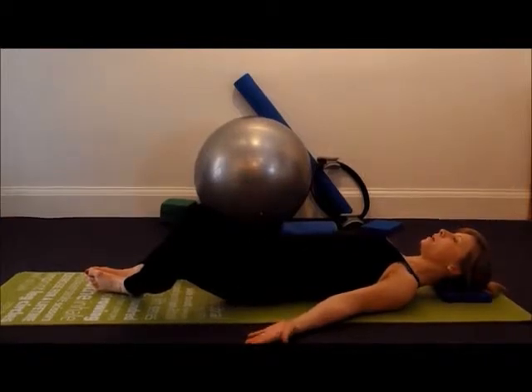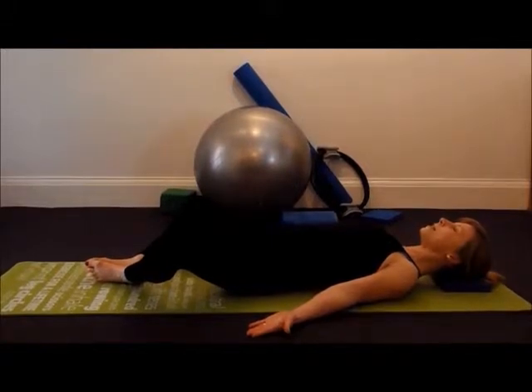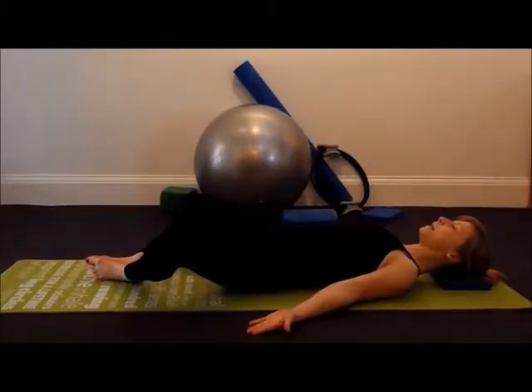Turning your palms up to the ceiling will help to keep your upper body open. We're going to hold here for 60 seconds and just take some deep breaths in through the nose and out through the mouth.